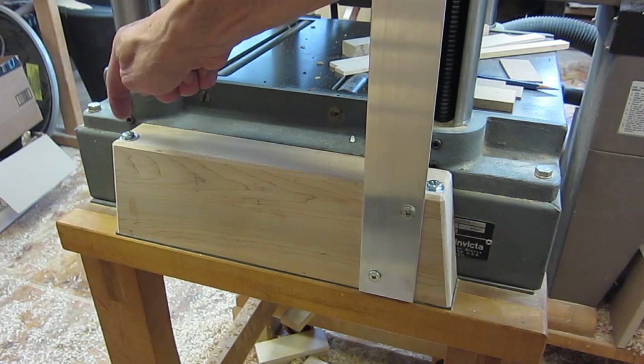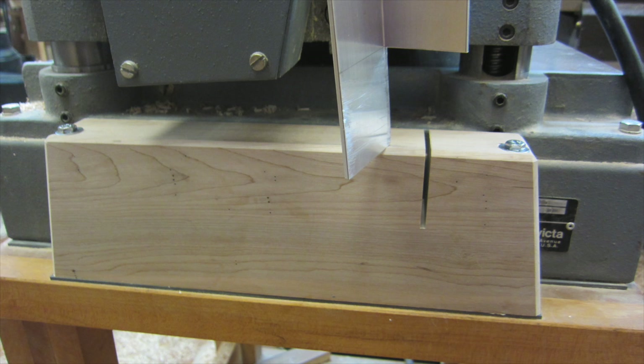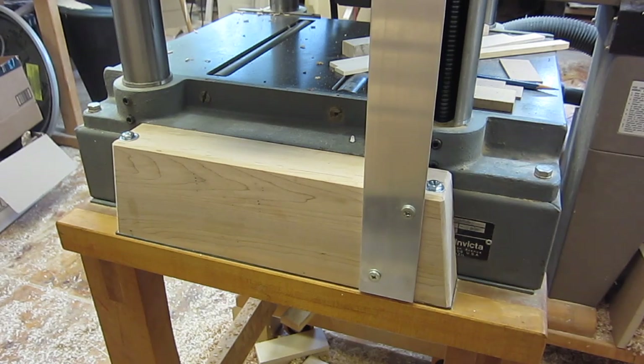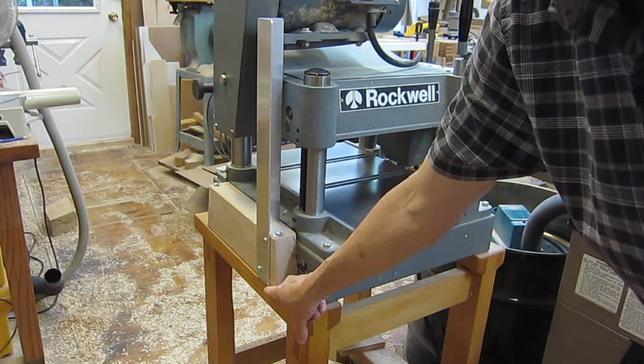I made this block of wood, and these bolts go through the holes that already existed in the mounting flanges of the planer. The block of wood supports a 2-inch by 2-inch aluminum angle bar which is 1/8-inch thick material. This aluminum is a total length of 19 and 3/4 inches.